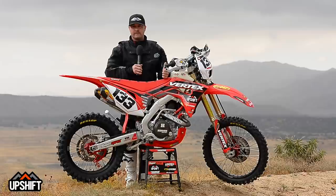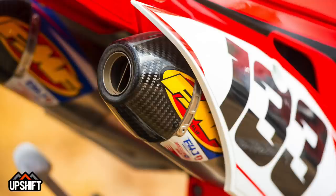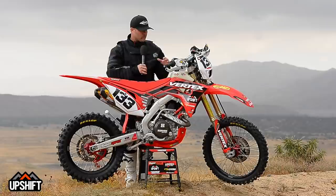We hit up a few of our key companies we like to use. Vertex high-performance pistons — we put a high-compression piston in this, that's all we did to the engine. The stock Honda motor is really good; this just gives it a little bit more kind of across the board. We threw our FMF slip-on muffler on here with the stock header, which gives you a little bit better sound and a little bit better throttle response, so it's a nice addition while keeping kind of a stock power curve, which we like.